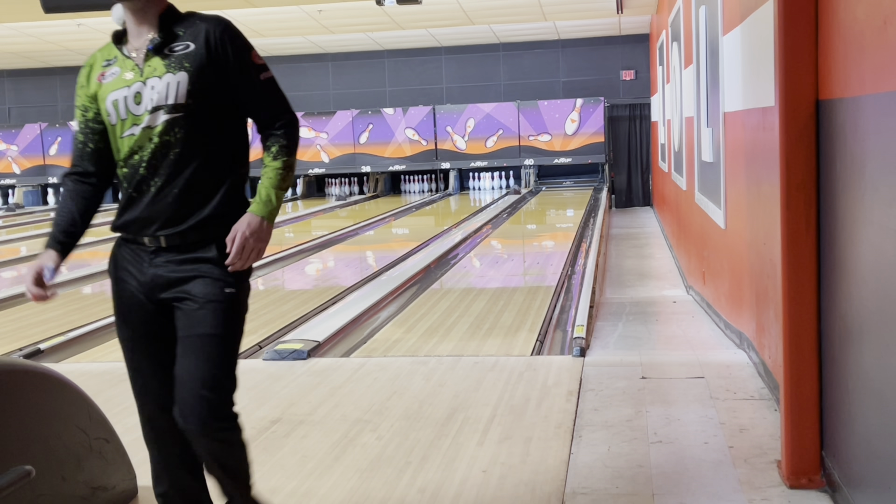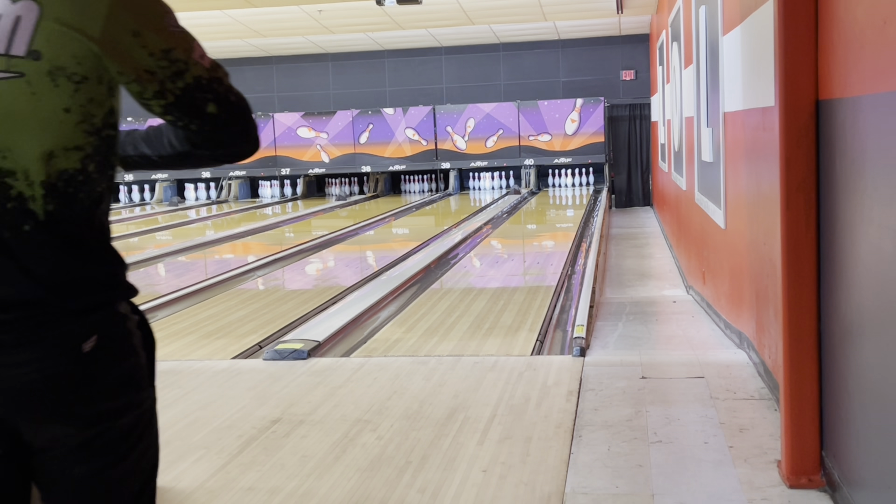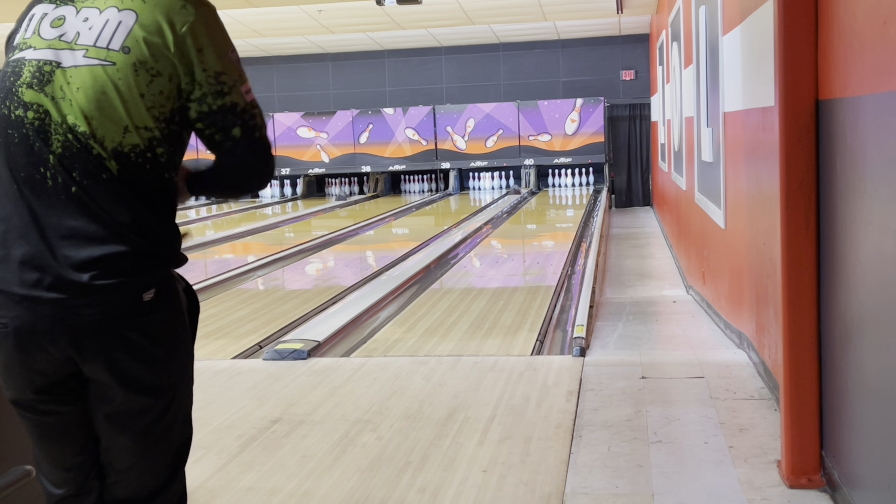Not the best shot, but it knocked them down. What I'm noticing with this Reactive Gloss — this is the third or fourth ball I've drilled with it — it is quite strong in the oil, but it's still polished, so it's not quite as strong as if you had some texture on there. Personally, I'm not a big fan of polish.